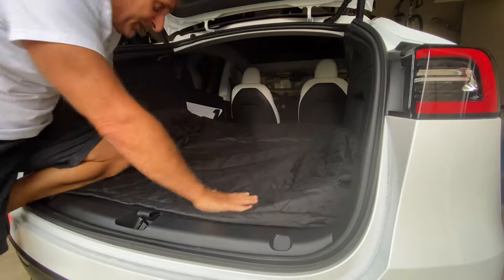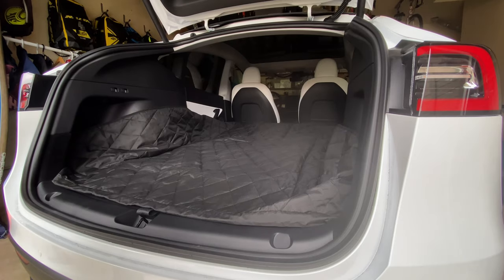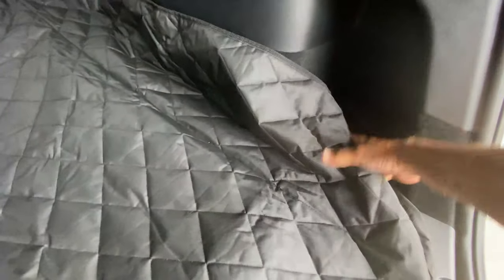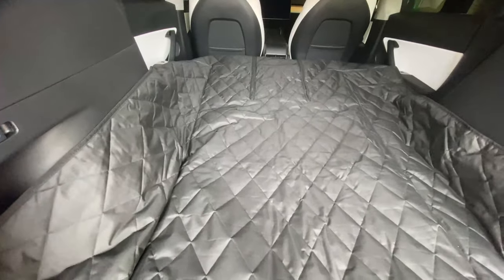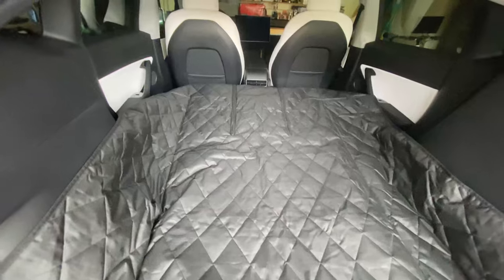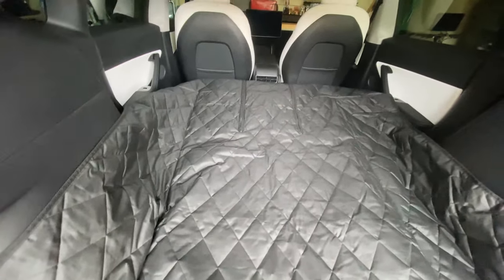It's pretty nice. However, there are some drawbacks here. First of all, the cargo holes — those little extra storage places — are kind of blocked by this on both sides. The liner fits nicely and it's long enough that it goes over the edge of the seat, so it will actually protect the headrests of the back seats.